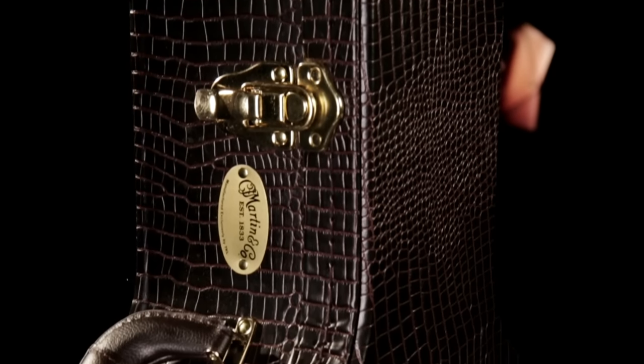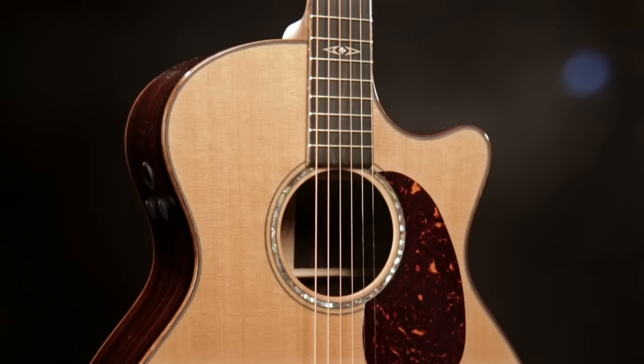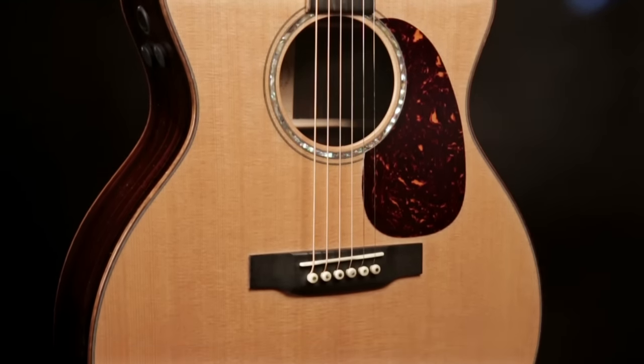This beautiful guitar from Martin comes in a really nice case. This is the Martin GPCPA1 Plus with VTS top treatment. You can only play this guitar at a Guitar Center store near you.